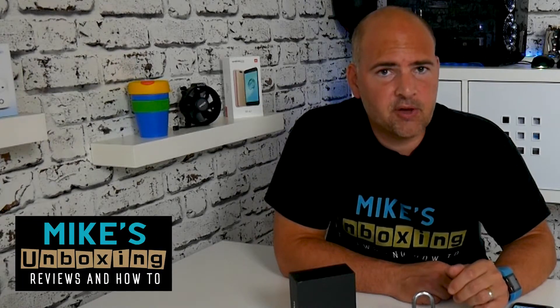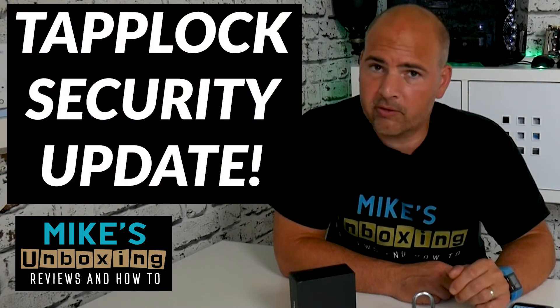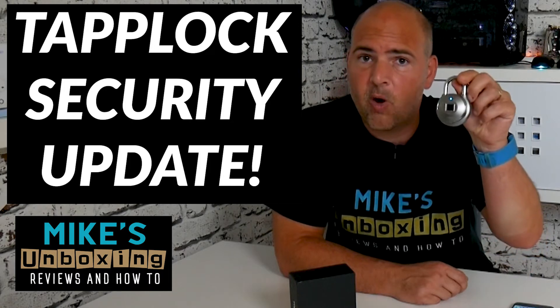Hi, this is Mike from Mike's Unboxing Reviews and How To, and today I'm going to show you an important security update for your TapLock 1.